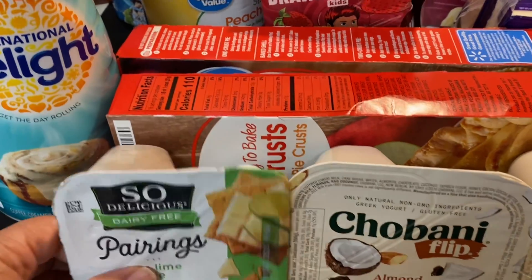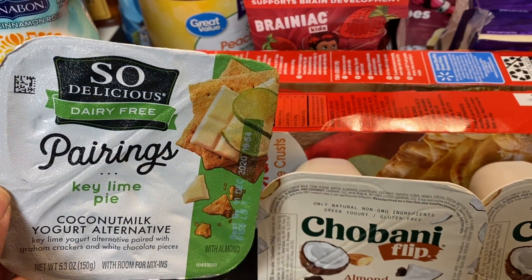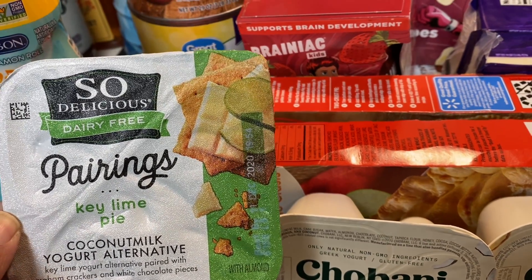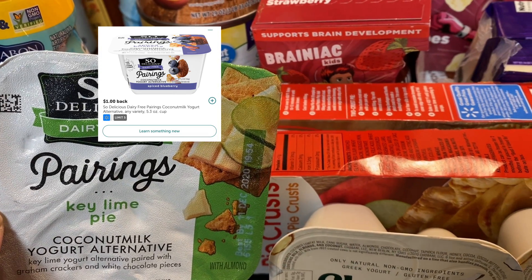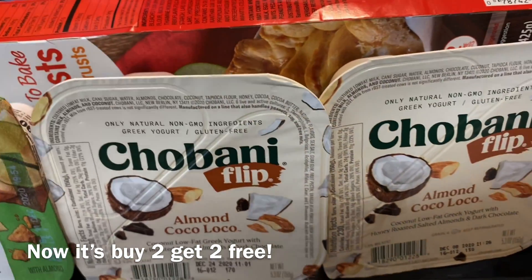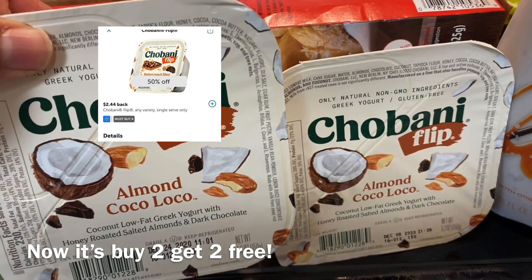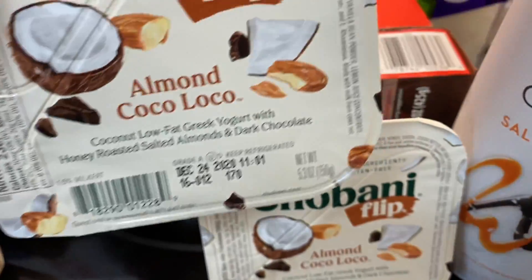Starting with the So Delicious pairings key lime pie — I got this again since it's 40 cents after all the Ibotta discounts. I might add a picture of the discounts in the video. Then the Javáni flip — I got my favorite, the almond coco loco. These are buy one get one free, so I got two, and they don't expire until almost Christmas Eve.